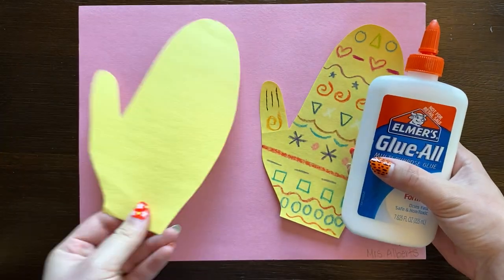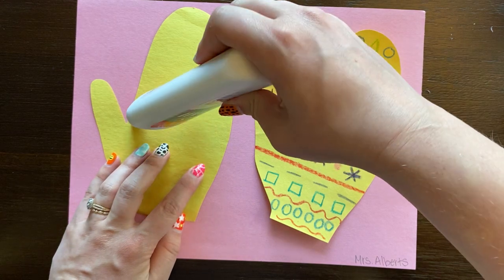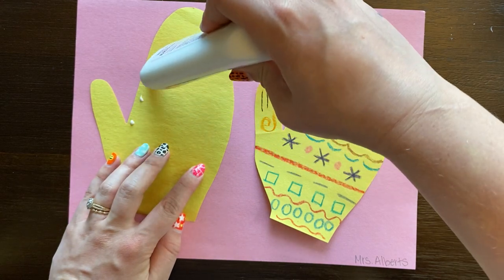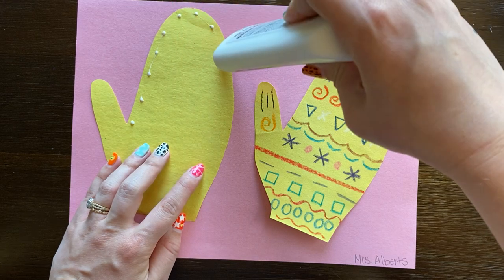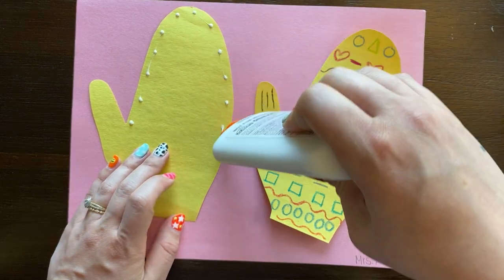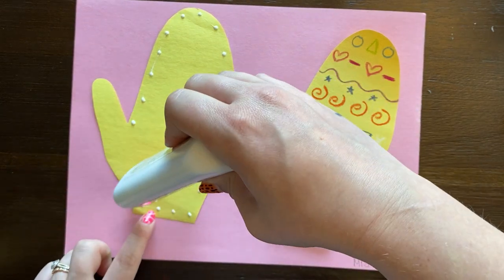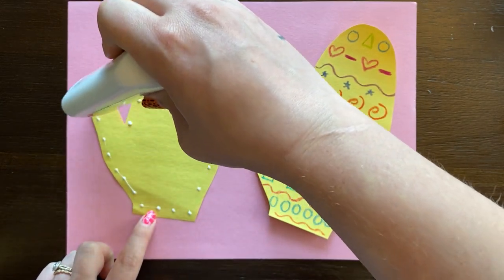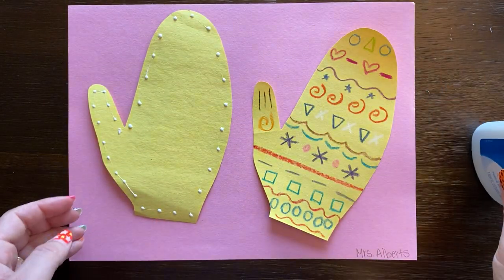Now it's time to glue. I'm going to open up my glue bottle, flip over my first mitten, and let's get it glued on. I'm going to go dot, dot, not a lot — the whole way around. Okay, there are my glue dots.